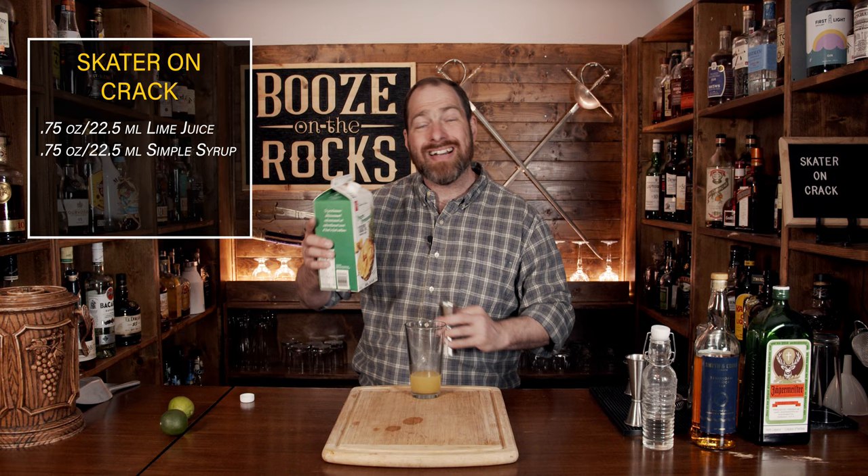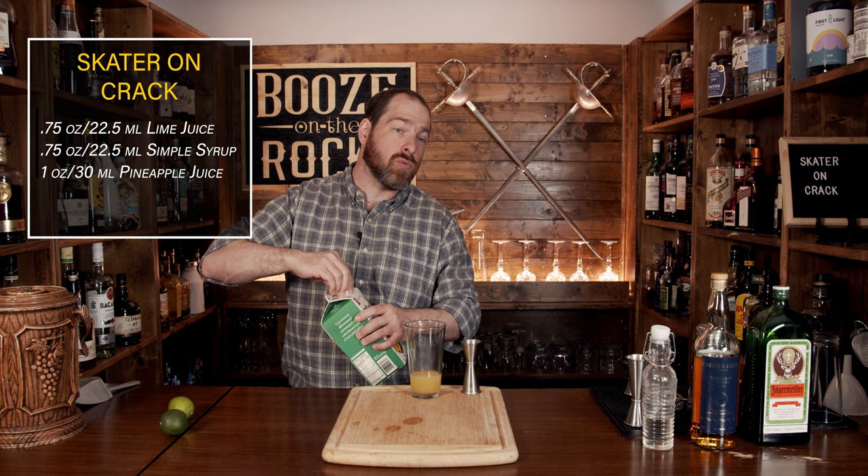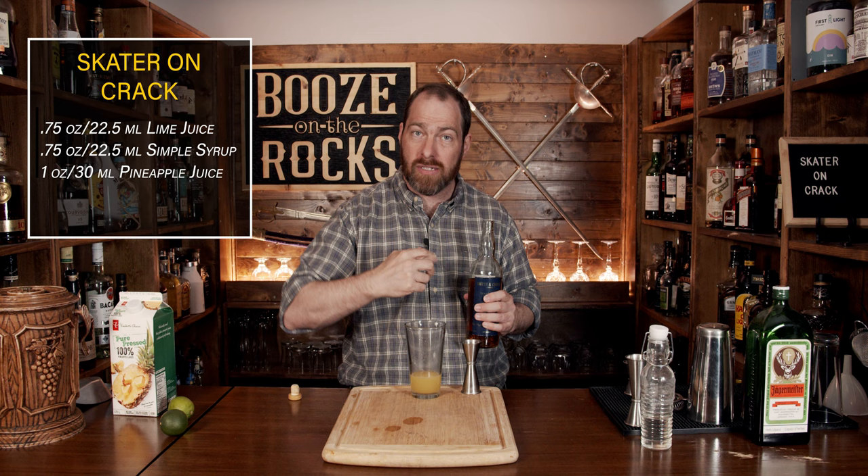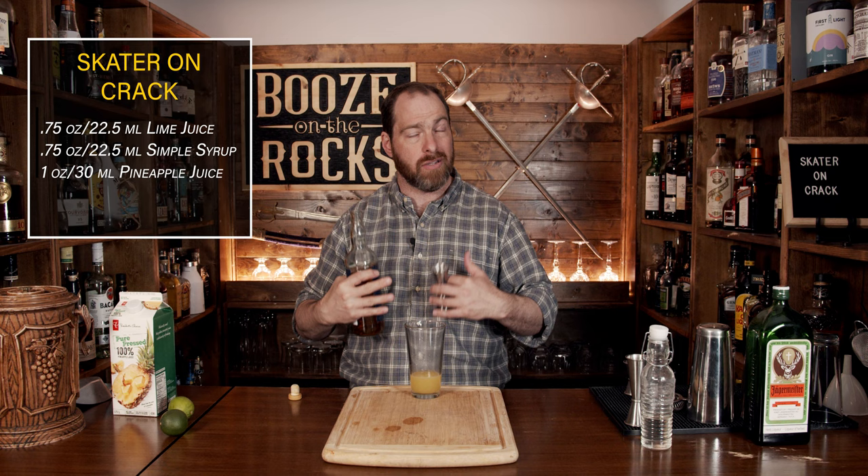Our next ingredient is rum, and this is where you want to use your favorite rum. In this case, I'm going to use Smith and Cross. It's a little bit overproof at 57%, and it's got all those Jamaican funky smells — those banana notes that just kick — and that good hit of ethanol that goes right to the back of your tongue. We'll use one ounce, or 30 milliliters.